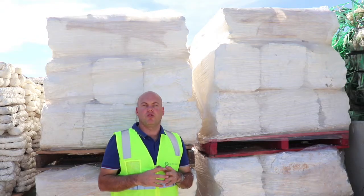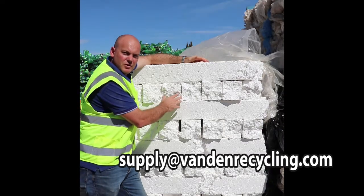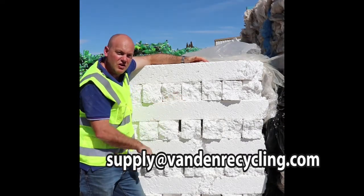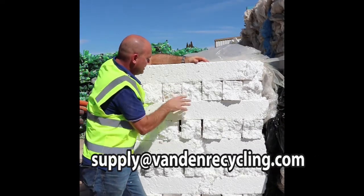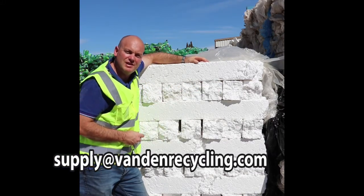Let's check out the smaller EPS blocks, because you may also have a machine that produces them. Smaller cold-pressed EPS blocks like these ones here — nice and clean, nice and white. Again, you want to dig around in the end of these blocks and make sure that there's no sticky tape or paper labels in there.